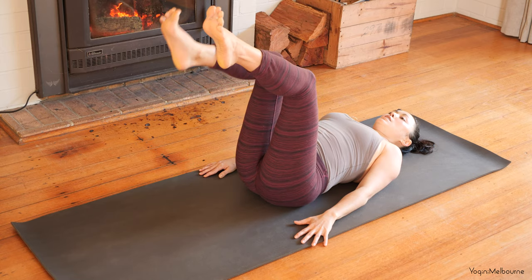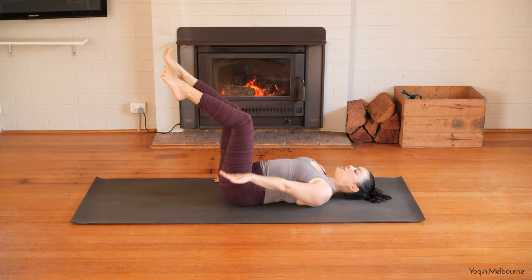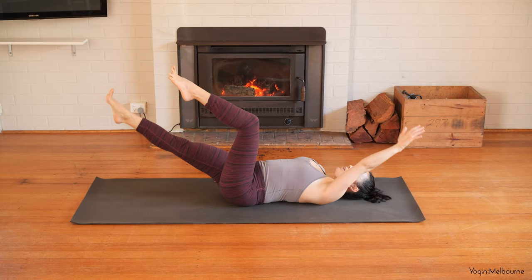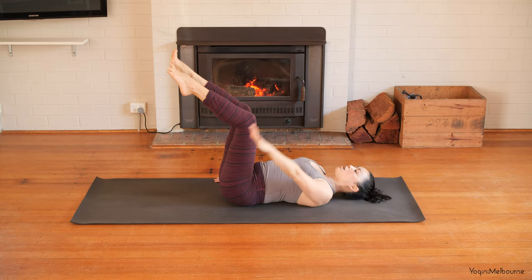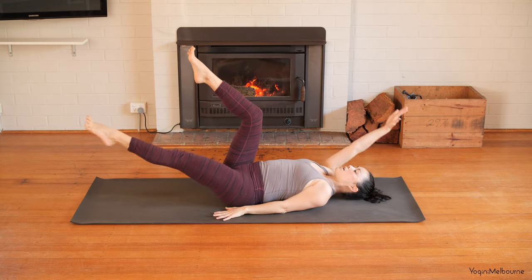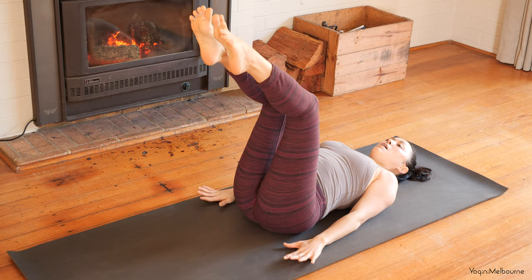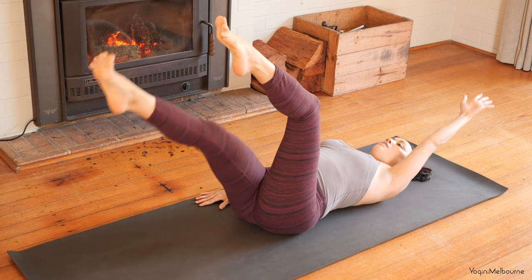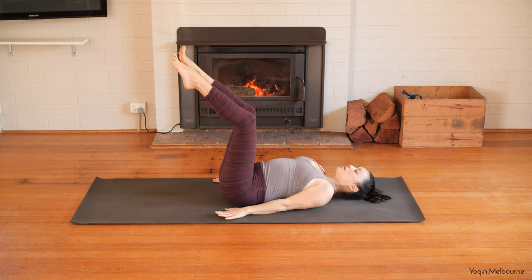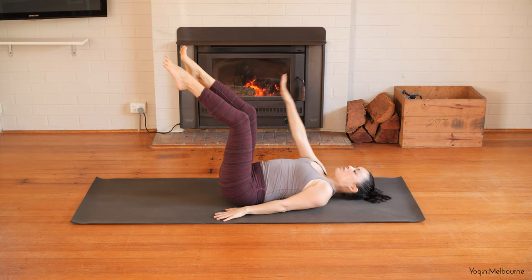Bring the legs up to your tabletop position — knees can stay hip distance apart. Taking an inhale to extend the right leg long and the left arm back, left arm and right leg away. Then exhale to come back. Left leg extends away, right arm extends back. Inhale, and then exhale to bring it back. Right leg long, left arm back and coming back. Left leg long, right arm back — inhale, exhale back to tabletop.